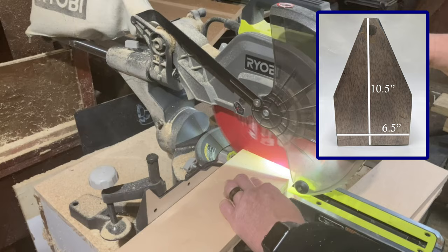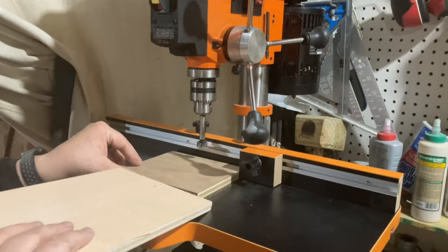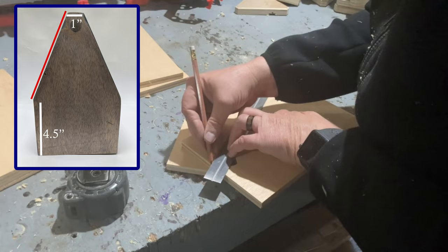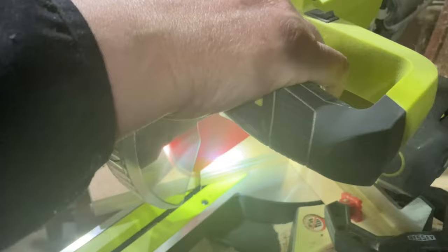Before cutting the angles on the two end pieces, I drilled the holes for the handles with a three-quarter inch Forstner bit, just half an inch down from the top of each end piece. To make the angles, I measured half an inch out from the center of the top of each end piece and four and a half inches up from the bottom. Then I set up a stop block on my miter saw to make sure all the angles would come out exactly the same on all my carriers.